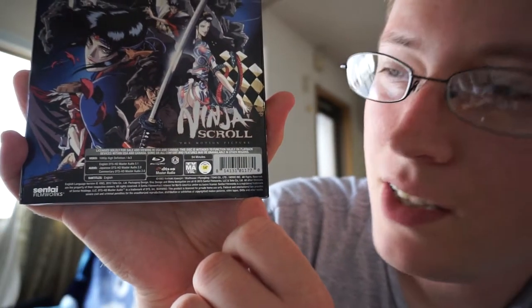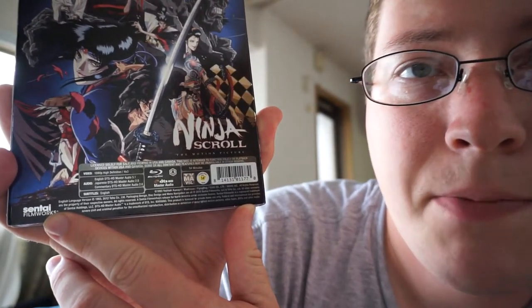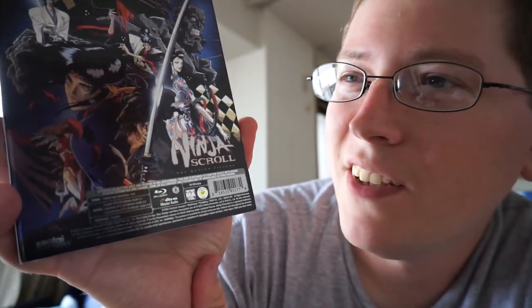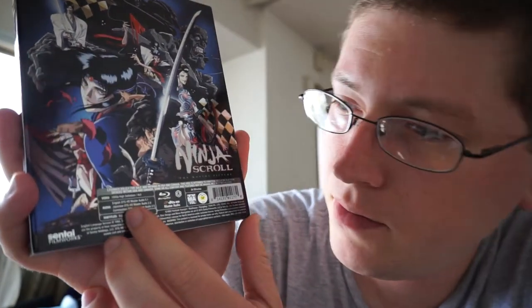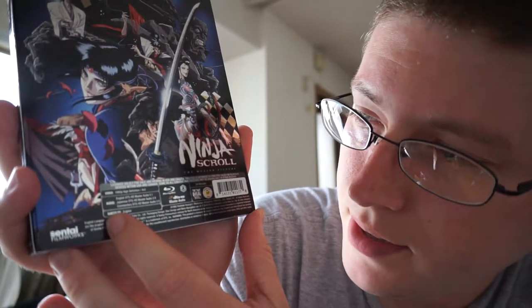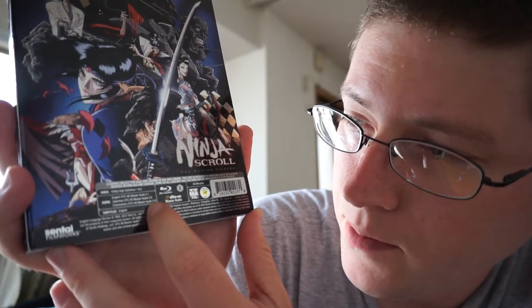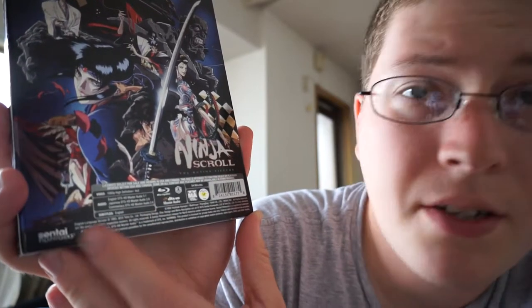I'll just read the stuff that's way down here. The video is at 1080p high definition in the original aspect ratio of 4:3. So for you guys who have the widescreen HD TVs — if you have a Blu-ray player, obviously you do — just make sure to adjust your aspect ratio as needed. As for audio settings, you have the English remaster in 5.1 surround, then the original Japanese in 2.0, then commentary in 2.0 as well, and there's English subtitles.